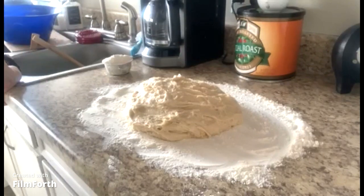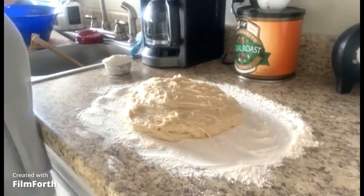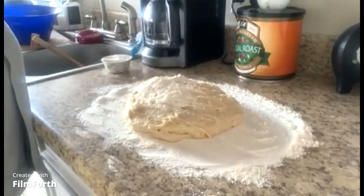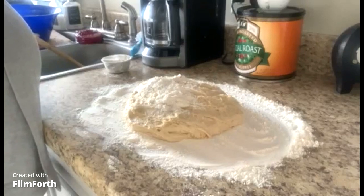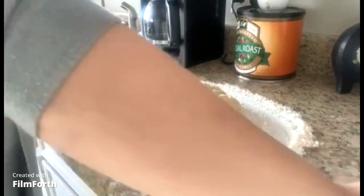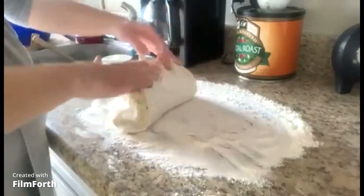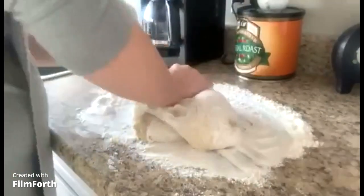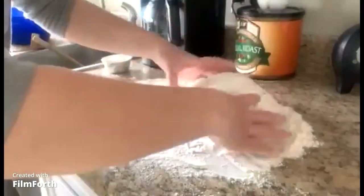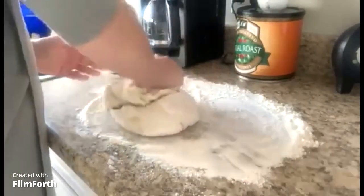I went ahead and made my own dough — I like to make my own better. You can use whatever bread recipe you want. I mixed it up and let it rise for about two hours and it's about doubled in size. We're going to go ahead and just knead this a little bit. We want to make sure it has enough flour but we don't want it to be too dry. If you want the bread recipe I used, look up my video on swirl bread — the recipe is the same.